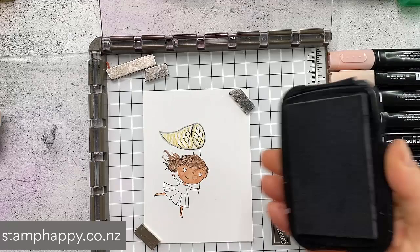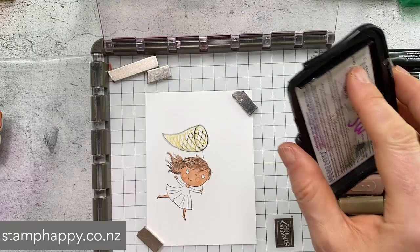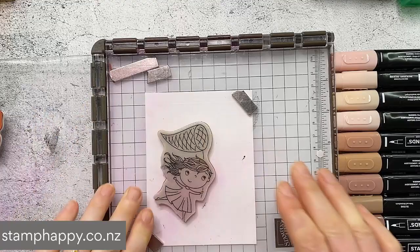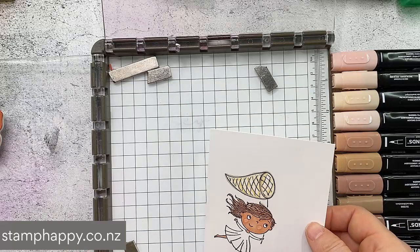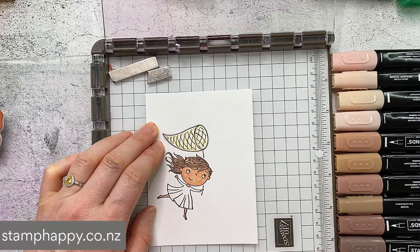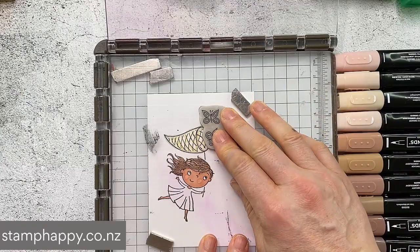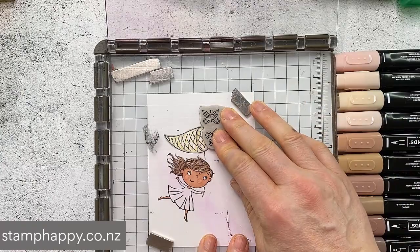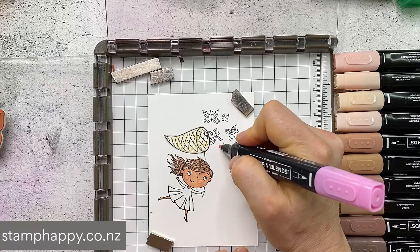Now we're going to grab our ink pad. It's all been colored in except for the dress, which we're going to paper piece. I'm just going to ink up my girl again with that Memento and stamp down over top. And like magic, she actually looks pretty good - her hair looks decent and all those different colors we put on there, it all looks good. Then I'm going to stamp the butterflies on there as well. One of the beauties of having a Stamparatus is you can have several stamps loaded on without having to take the stamps on and off.